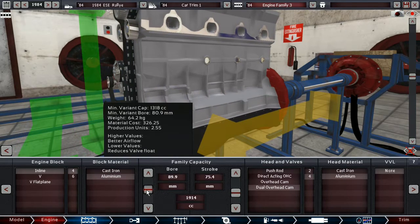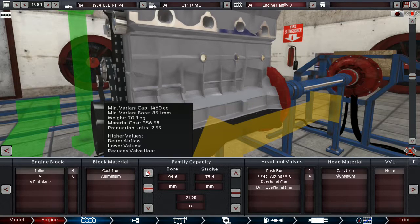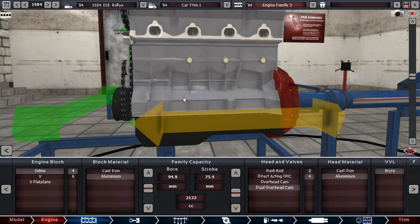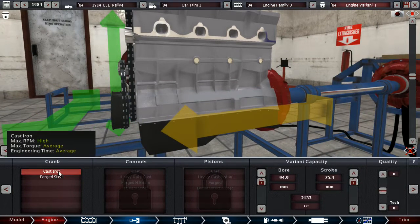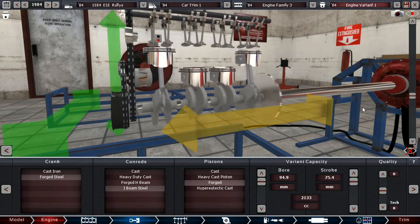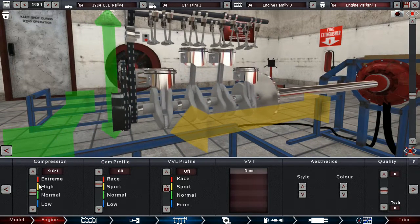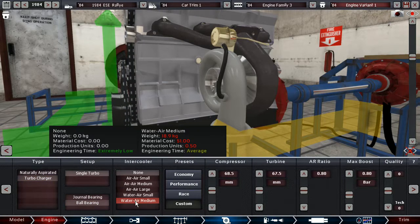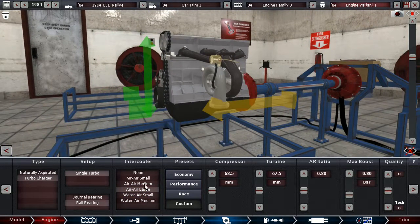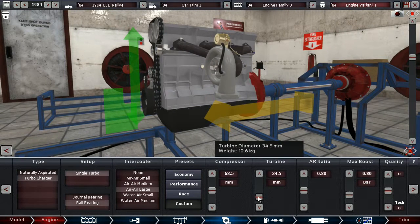Now remember 2,133 cc, and also remember that reliability on this engine is not a concern, so it's okay if we have valve float. Of course we want to have high cam profile. Compression is going to be somewhere really low because we are going to fit a huge turbo with an air-to-air intercooler — because there's no large water-to-air for this sort of displacement, frankly. Also, we're going to have massive turbo lag probably, so let's just deal with that.